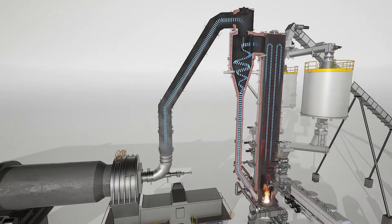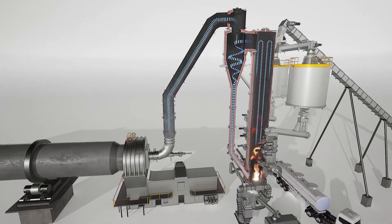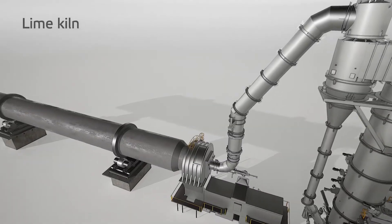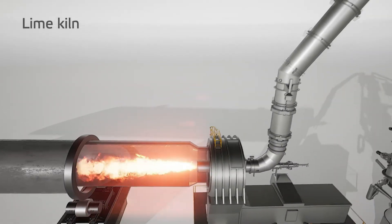Solid material partially circulates through the cyclone, which separates coarse material and returns it to the reactor bottom. Product gas continues to the lime kiln burner.